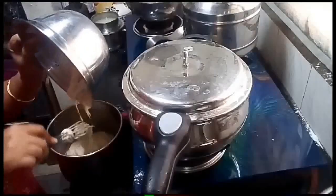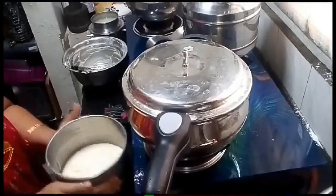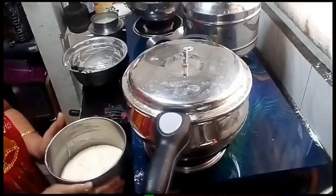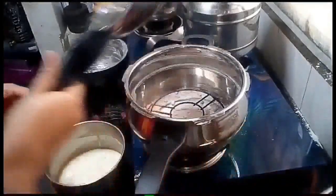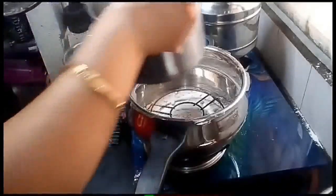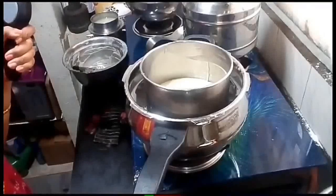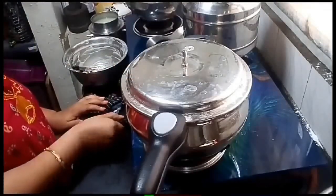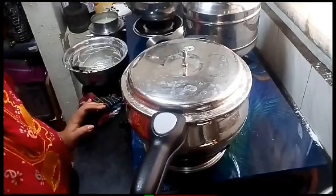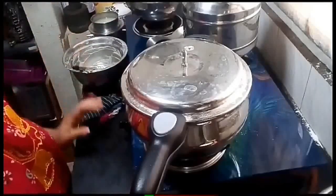The cake batter is now transferred. The cooker is turned on. The gas flame is turned on. Let's cook the cake for 55 minutes.